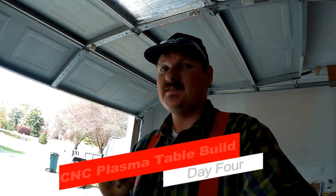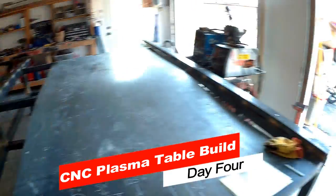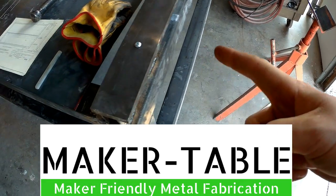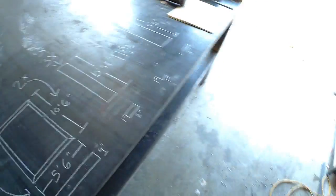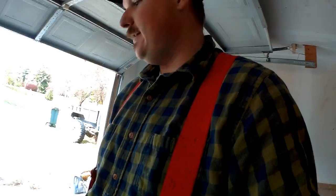Day four on the CNC plasma table build. I've got the table here welded out with cold rolled steel rails on it. I'm missing a couple little details — I forgot to put the cable track on the side and I need to make some adjustable feet so I can level the table once it's in its final resting place. My ADD is jumping off really bad because all I want to do is play with the gantry, but I'm gonna stick to the plan and do this waterbed. Let's get cracking into it.